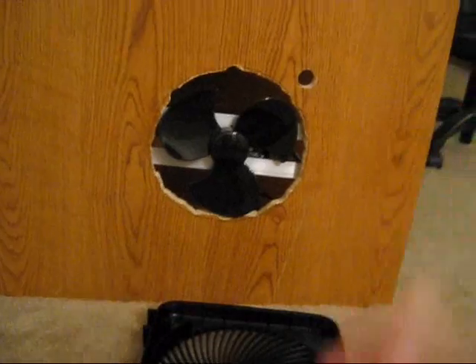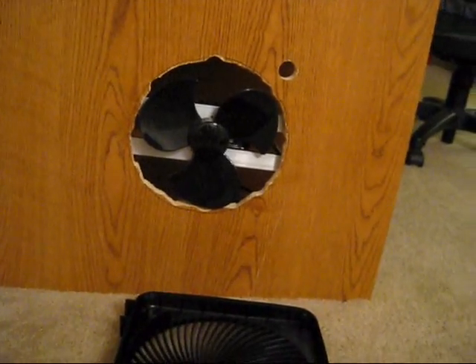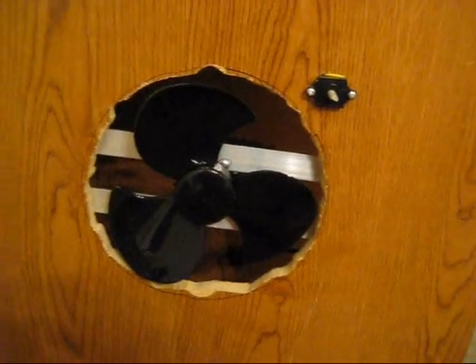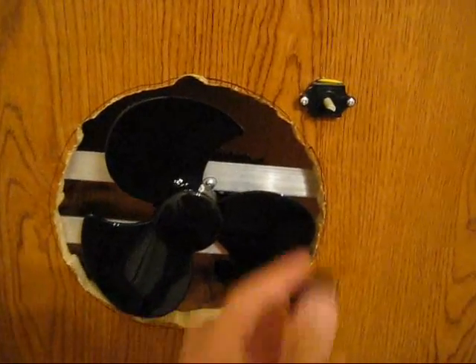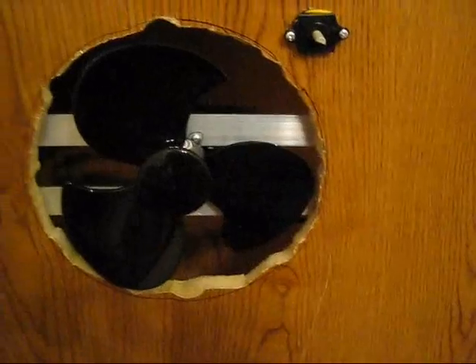I'm going to pull the switch through that little hole right there, hook it up to the front panel here, and then I'm done. Hopefully I don't get electrocuted this time. I've got my pot screwed in, so now I can put on my knob and turn it left and right to turn it on and off.